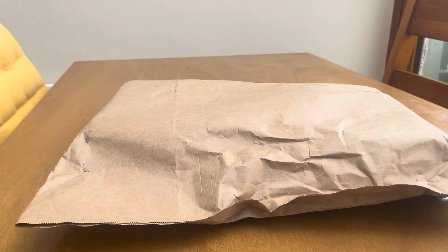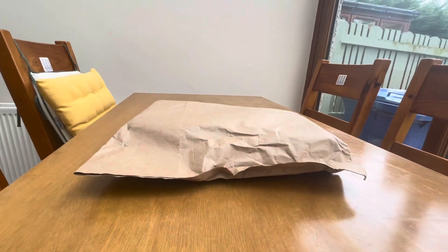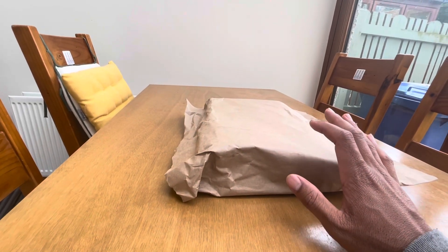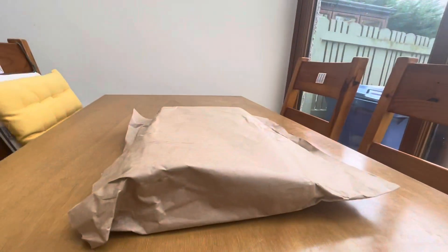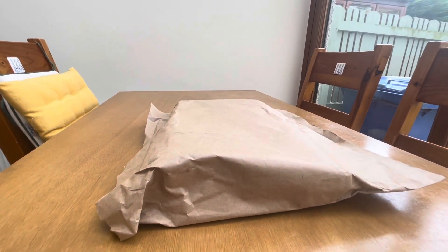Hey, what's up guys, this is Ben here. Today I am going to review something called a campfire pit. I'm going to review this product and after the review I will take it outside and try to make a fire in it, just to test it.